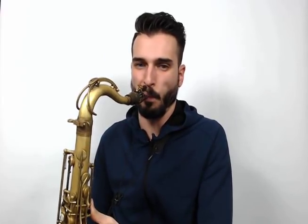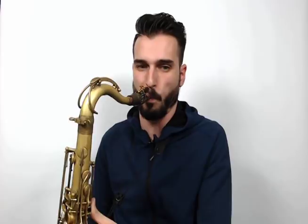Exercise six is super hard but really important. We approach every chord tone from the arpeggio exercise with a chromatic approach note. [plays] Going down as well. [plays] Definitely want to check that one out on the website to make sure you're doing it correctly.